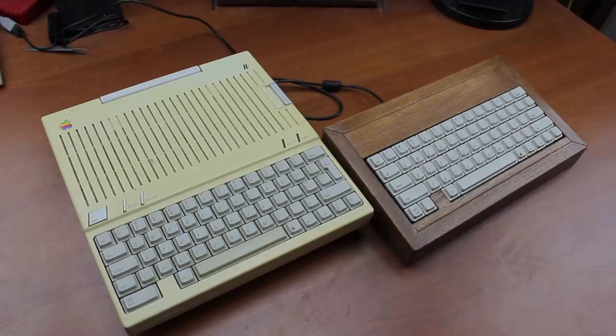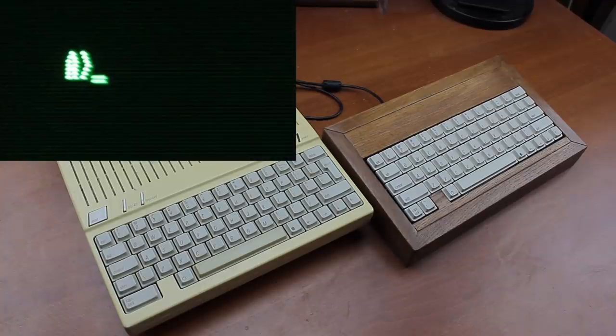That's it for this review. Thank you for watching — I hope you enjoyed it. Following is a typing demonstration of me typing on both of these keyboards. Next week, as teased previously, we're going to look at an actual up-and-running vintage computer.